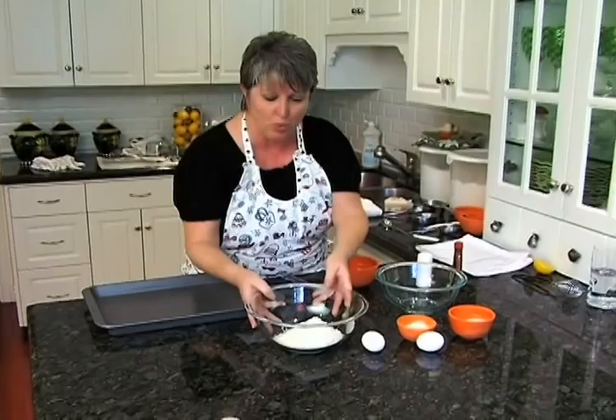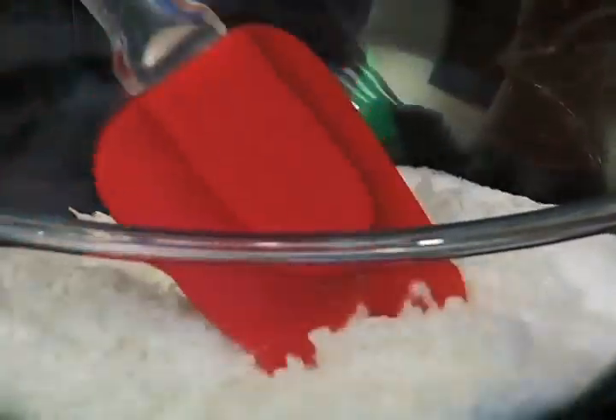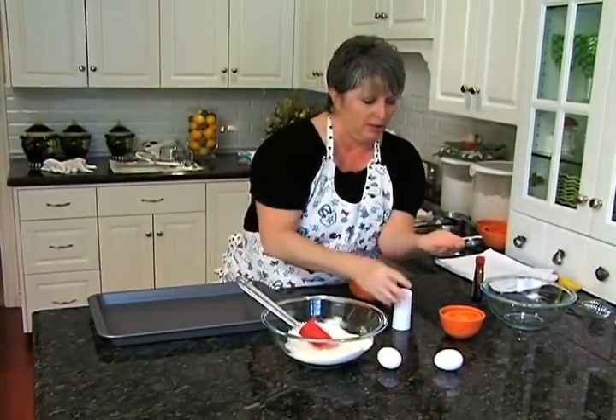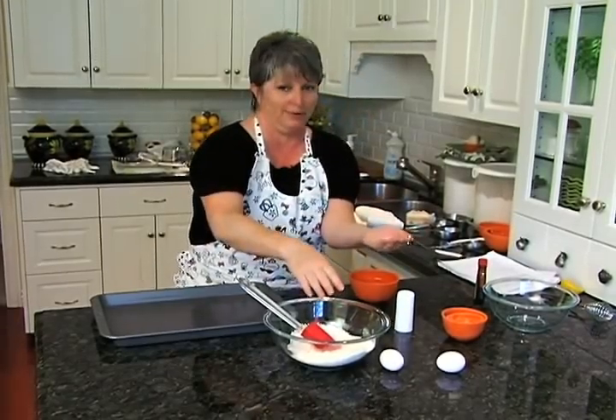We're going to start out with one and a third cups of just regular coconut. We're going to mix into this a third cup sugar, three tablespoons of flour, and a little bit of salt — just go ahead and put in a little bit for good measure.